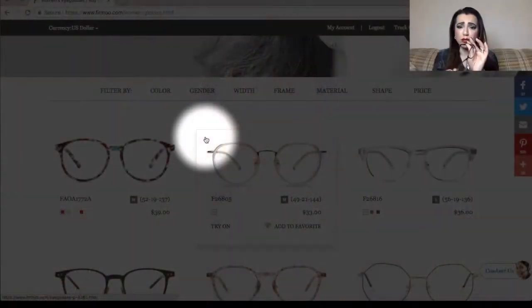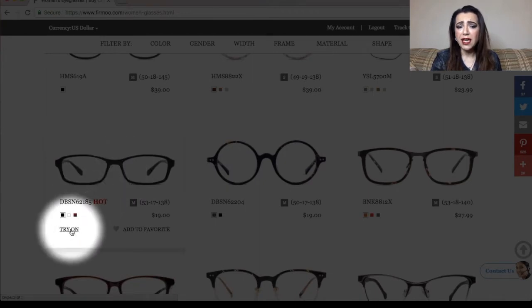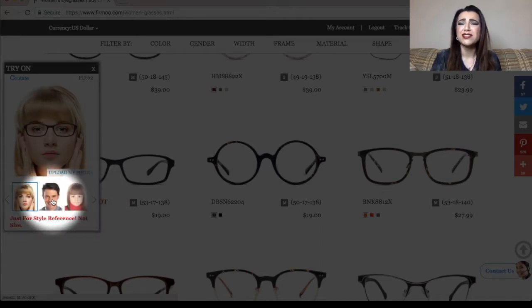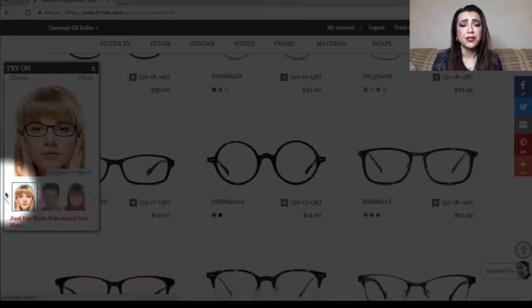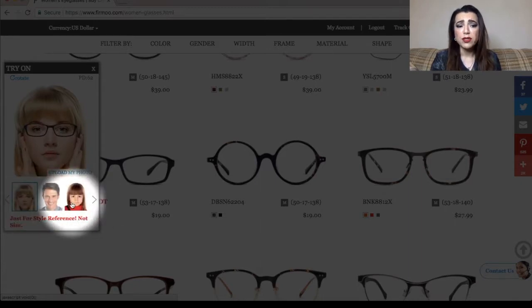These are my current glasses — this is what they look like. I really wanted to get something similar to these, so that's what I was searching for. I kept browsing until I found something similar that also had a try-on option. If you click 'try on,' you can upload your picture to see how the glasses look on your face. I didn't need to upload mine because I already knew what I wanted and just needed to measure my current glasses for size.